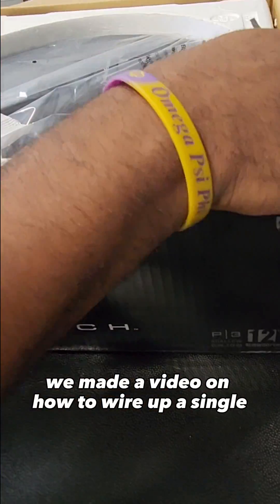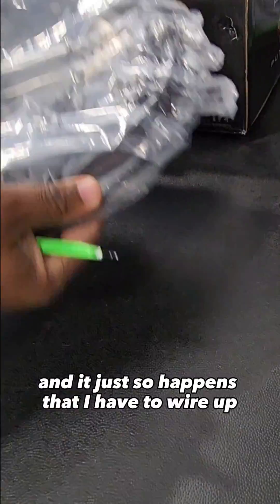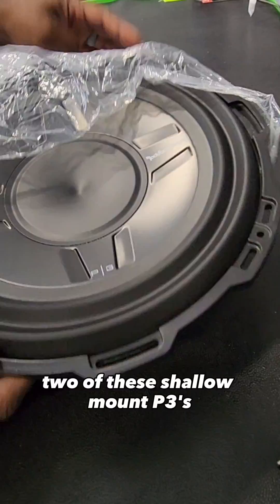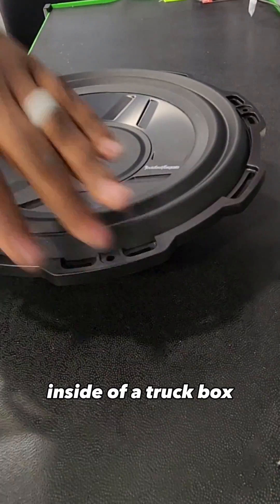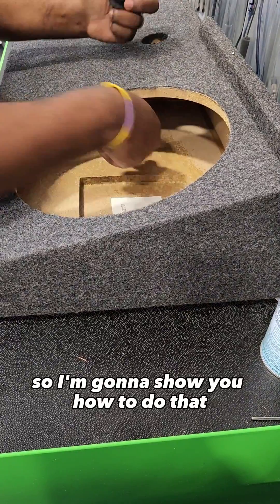Yesterday we made a video on how to wire up a single dual two-ohm voice coil sub, and it just so happens that I have to wire up two of these shallow mount P3s inside of a truck box — and they both are dual two ohms — so I'm going to show you how to do that.